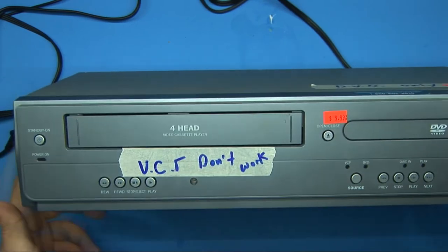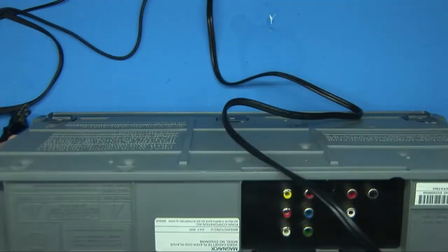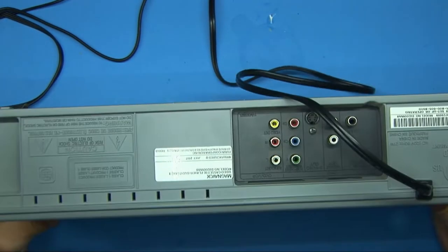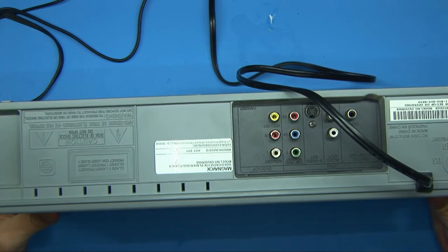It says VCR don't work, DVD only, no remote. And I don't even think this thing records. Yeah, there's no inputs on this, so it is truly just a player.